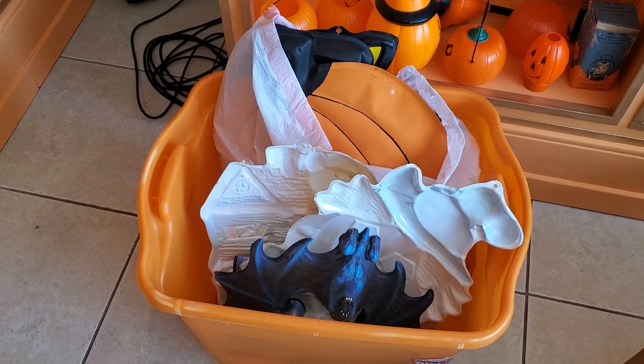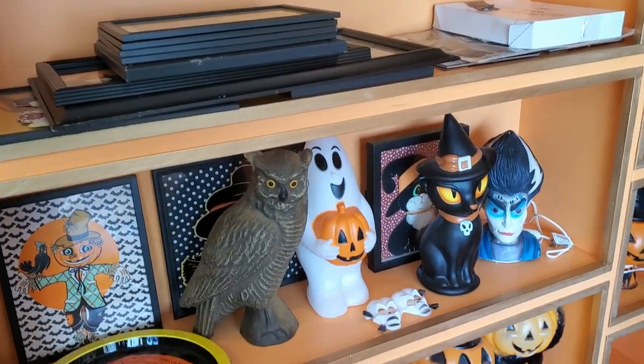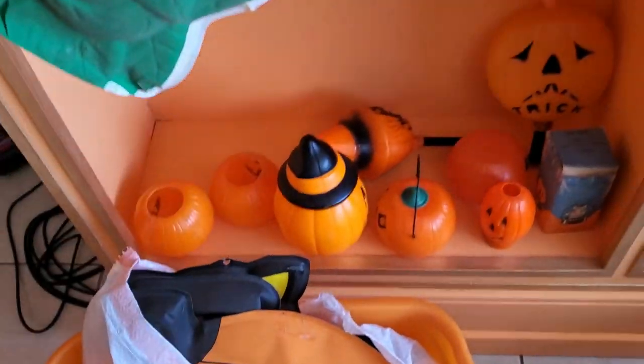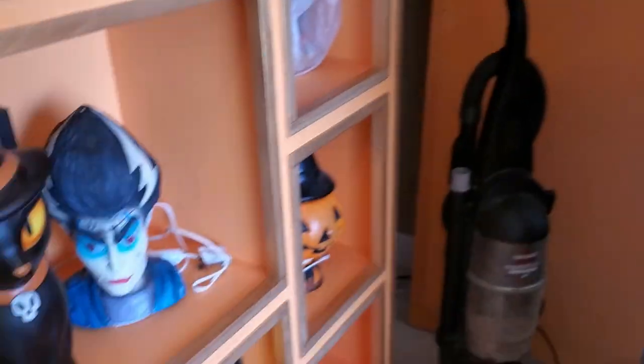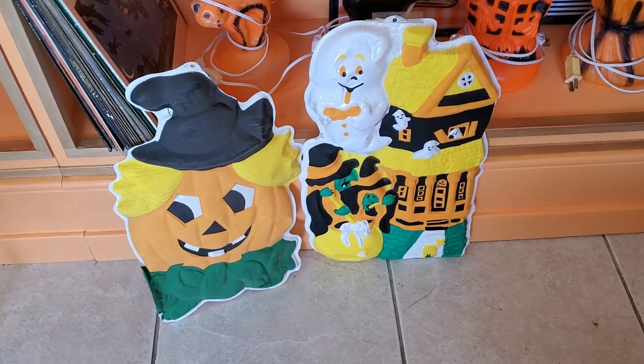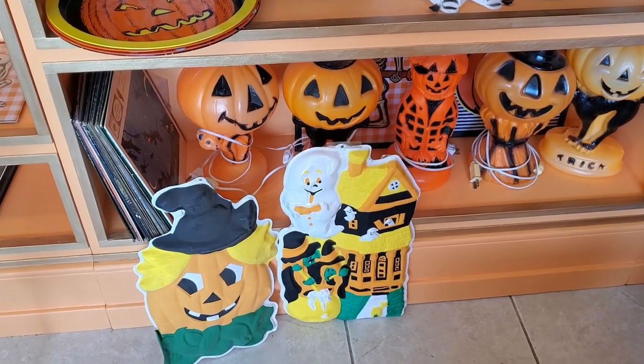I'm digging all these bins out and I'm just so frustrated because even though I have so much space to fill up, there's no way I'm going to be able to display everything. I'm just going to have to pick my favorite things and everything else will just have to wait until we get closer to Halloween. I've never displayed this stuff and it's so cute, it's just so fragile. I mean, I have way too many die cuts.